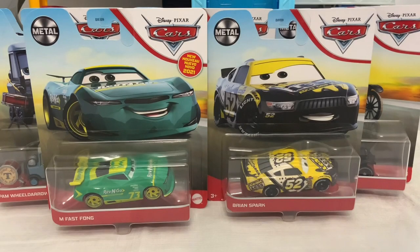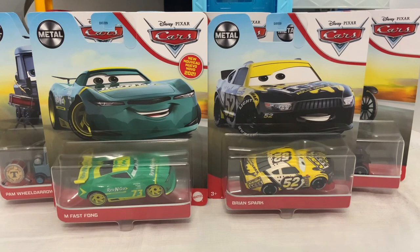Hello everyone, this is Titans here, and welcome back to another Cars review. I'm very sorry for the lack of videos. I'm going to try to get more videos out soon this week though, so be prepared for that. So anyway, let's go and jump into these diecasts.